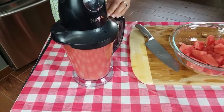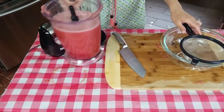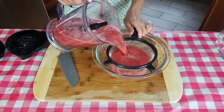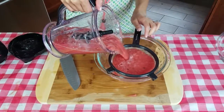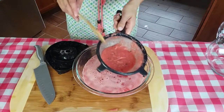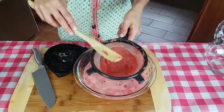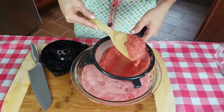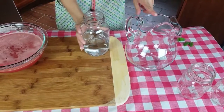Put the lid on and blend it up. Now I'm going to run this through a strainer just to get all the pulp out. And now you can see I have a lot of pulp. The nicer the food processor or juicer you have, the better it's going to be and the less pulp you're going to have.